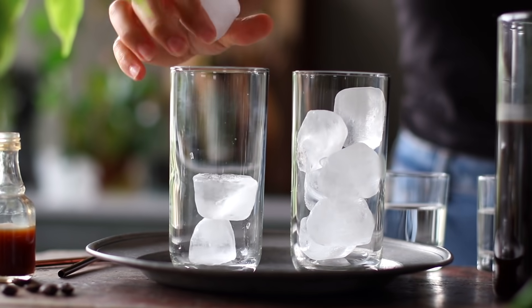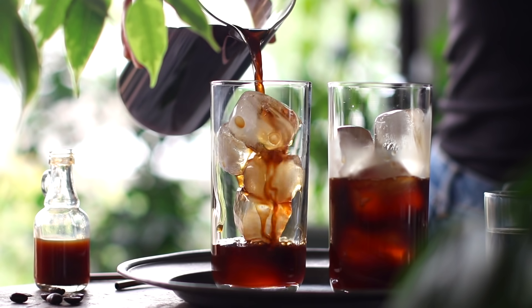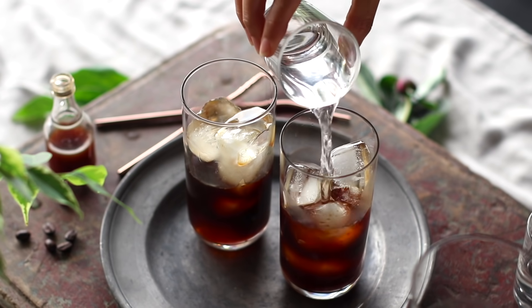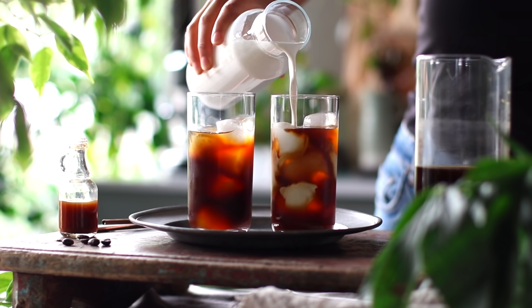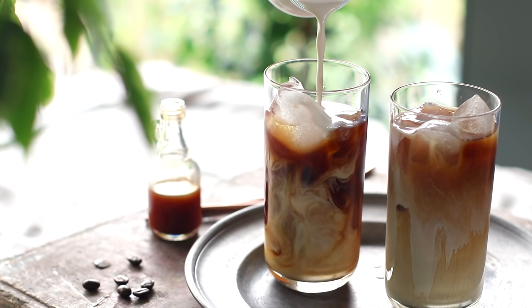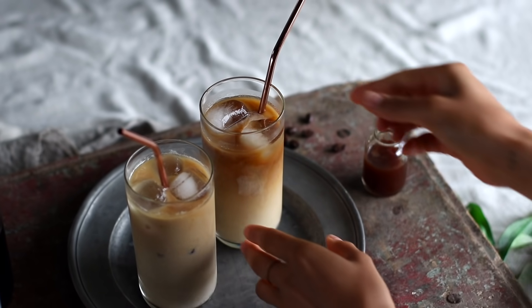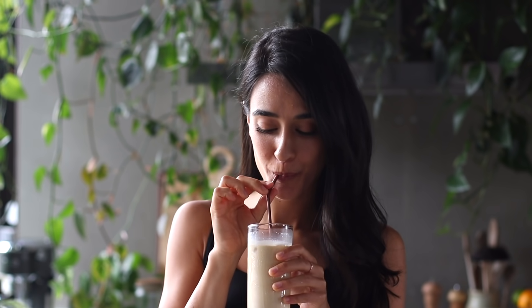Let me show you how to assemble this into a delicious drink. Fill your glasses to the top with ice. Pour about half a cup of that cold brew concentrate into the glass, then follow it up with about a quarter cup of cold water. Then pour about a quarter cup of the vanilla cream on top — it's gonna give this beautiful swirl. Add some straws and we're ready to serve. I really like cold brew because it tends to be less acidic and less bitter than traditional coffee — it's a bit smoother, a bit sweeter. Give it a swirl and you're ready to drink it up.